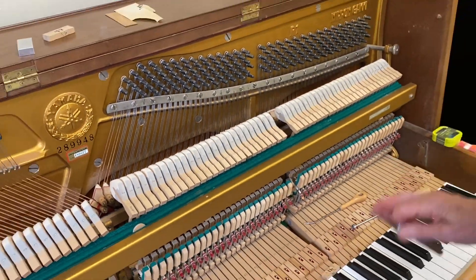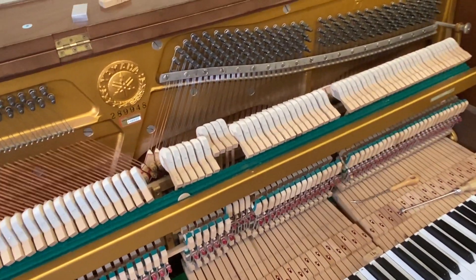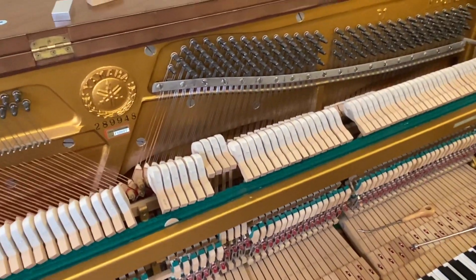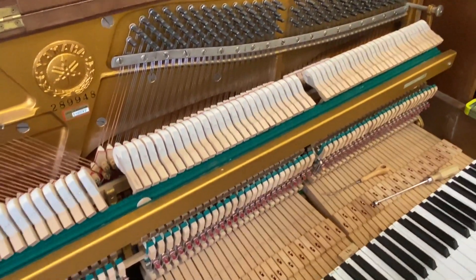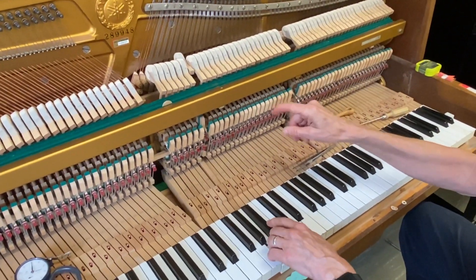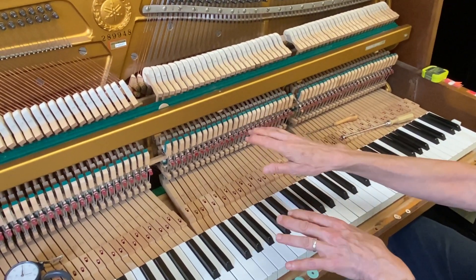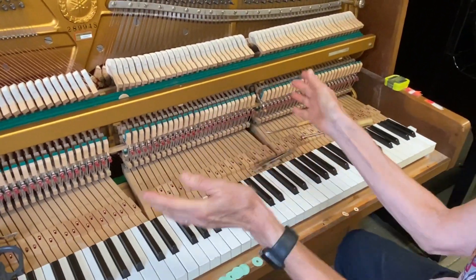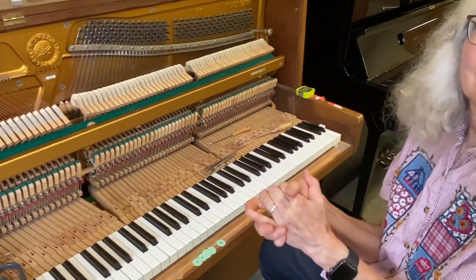At the end, when I'm finished, all of my checking is very, very spot on, which means that everything is playing consistently one note to the other. The very last thing I would do is get my light, play each note, and really look at the relationship of the jack to the butt — do one last check: is everything consistent? But usually if all of this is consistent, that's consistent too.